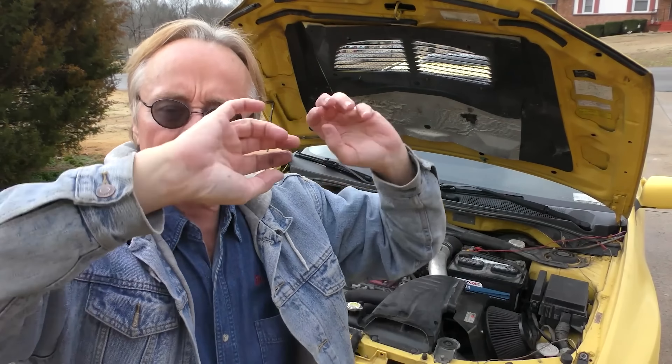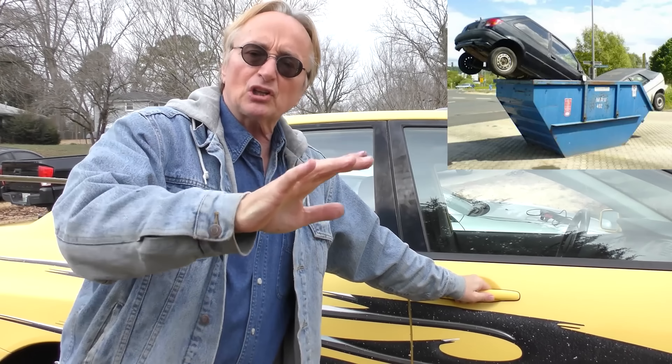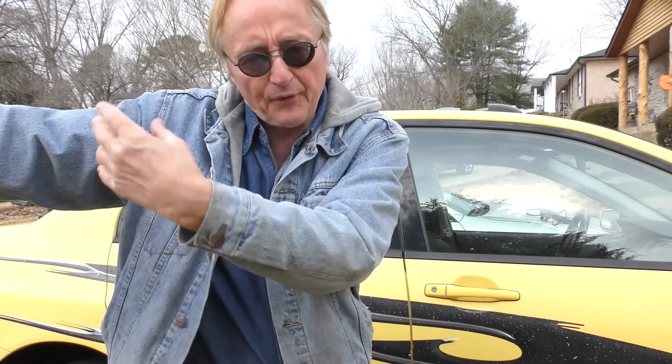After all, it is a Mitsubishi. I've been telling people for decades: Mitsubishis are basically throwaway cars. Back in the day, Plymouth and Chrysler imported Mitsubishi and sold them under the Chrysler brand, and that's exactly what they were — cheaply made throwaway vehicles. They could run okay for a while, but when they broke, they cost too much money to fix, and you just throw them away.